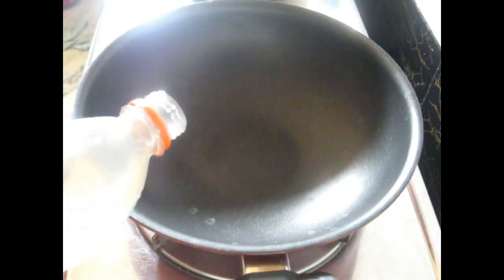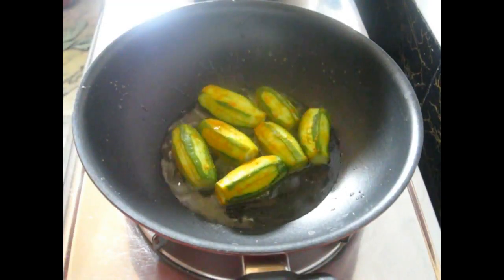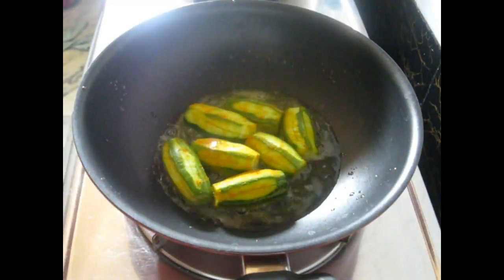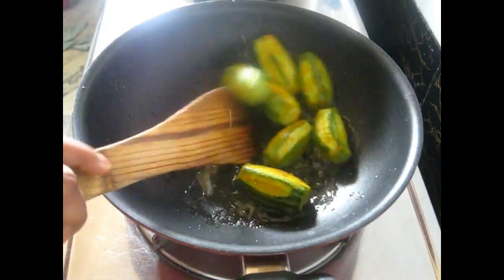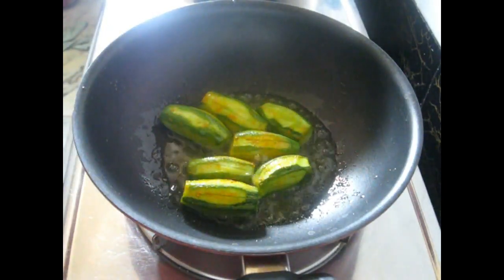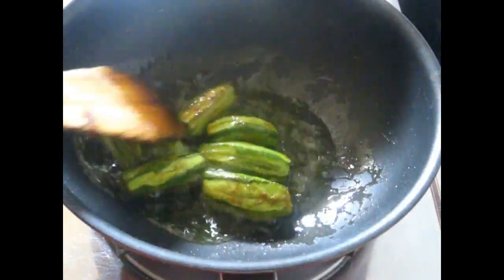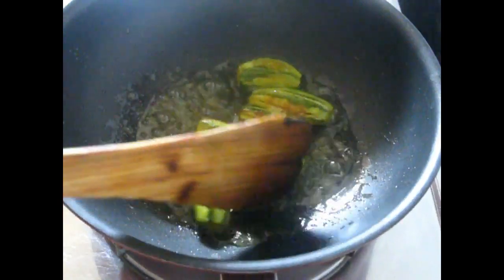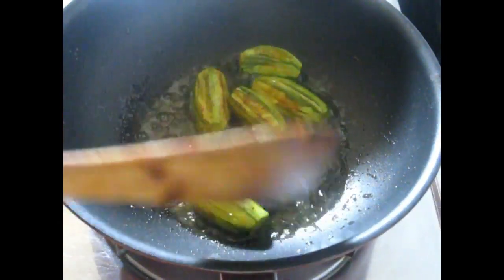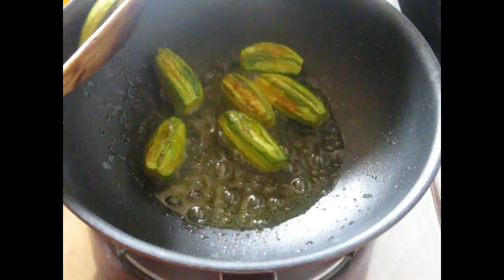Now, in a pan, heat 2 tablespoons of oil. Let it heat. Then fry all the potol or parval, frying from all sides. But don't fry too much — just lightly fry them, otherwise they will lose their texture and shape. Now remove them one by one.